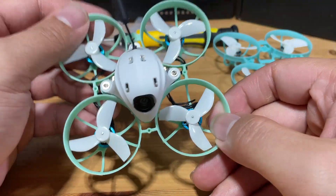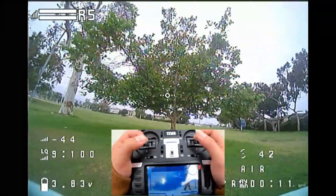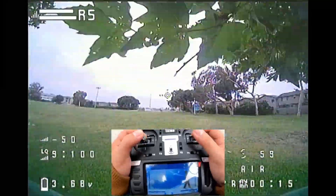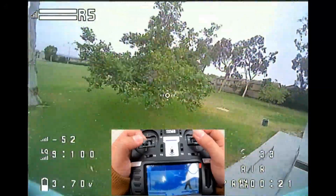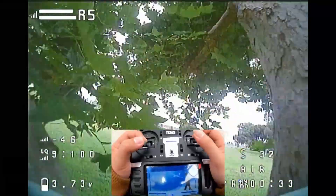We are done — let's see how it flies. After the flight test, my first impression for these upgraded T-Motor 22,000kV motors is that if you're just cruising around, you probably won't be able to feel or sense any significant improvement in speed compared to the stock 0802 Beta FPV motors.